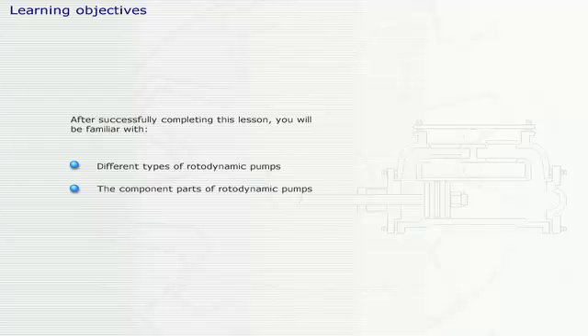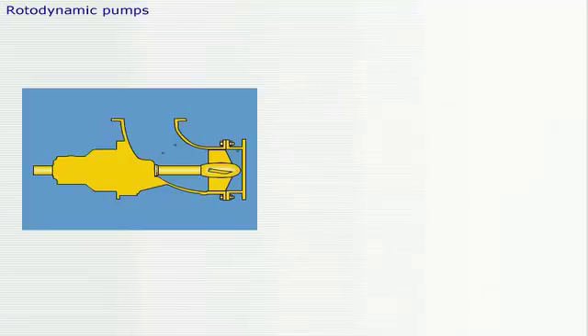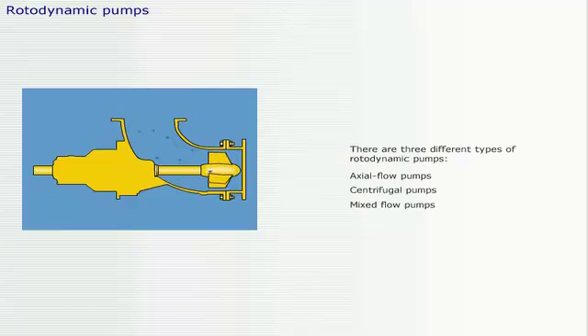After successfully completing this lesson you'll be familiar with different types of rotodynamic pumps, the component parts of rotodynamic pumps, and maintenance of rotodynamic pumps. The lesson will end with a test and there are three different types of rotodynamic pumps.